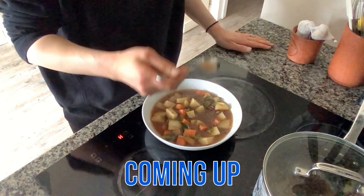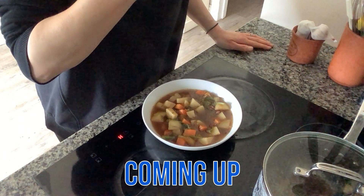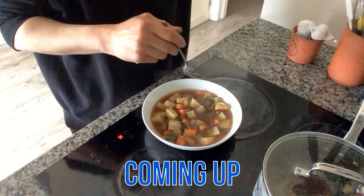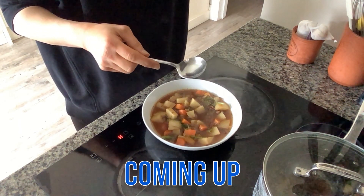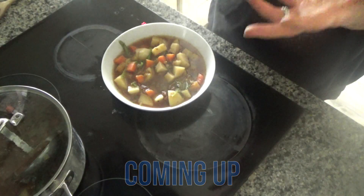That's really nice — that's delicious! You can certainly taste the herbs, and it's seasoned so well. It's slightly salty but not overly salty.